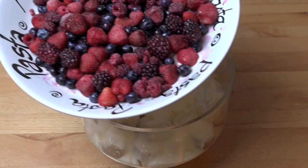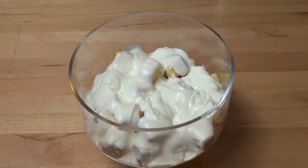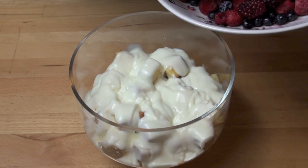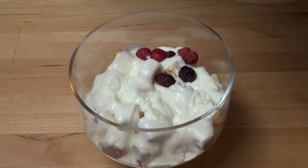And of course we've got our berries. I'm using some frozen berries because obviously it's winter and they're out of season at the moment, but of course if it's summer feel free to use fresh. I've got all sorts of different berries here — strawberries, currants, raspberries and all sorts of lovely things — and we're just going to spread half of these over the top. Of course defrost the berries first.